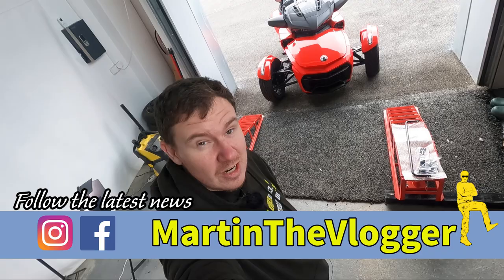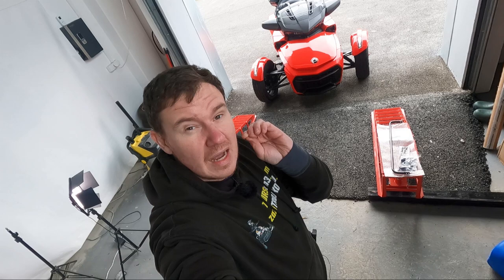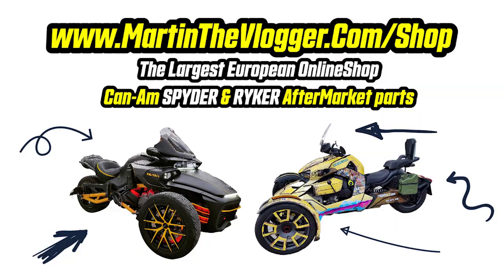I'm Martin, Martin the Vlogger from martindevlogger.com/shop — the only place where you can get these, and we ship worldwide. Today it's nothing else but installation. In case you'd like to see a comparison and why this is the ultimate high-performance sway bar on the market, there's a different video on martindevlogger.com. Enough intro — straight to the point.